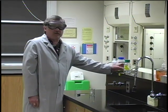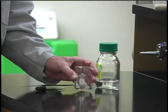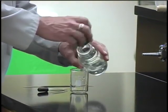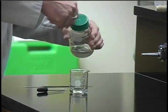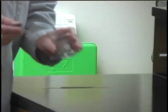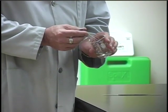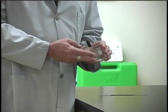Every now and then there may be a solution that does not have a dropper built into it. If that's the case and you need a little bit of that solution, take a clean beaker from your drawer and pour a little bit of the reagent into that beaker. Then it's okay to use the dropper from your drawer on that particular sample, because if that dropper is contaminated, you will have not ruined the reagent bottle.